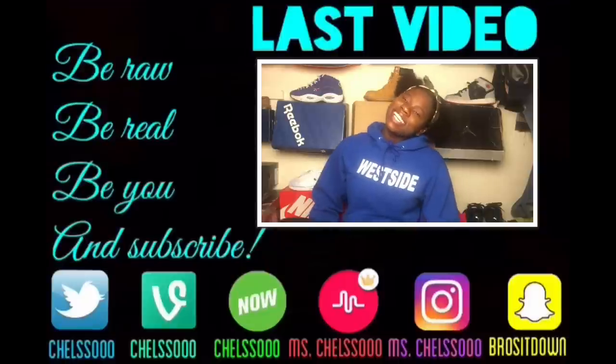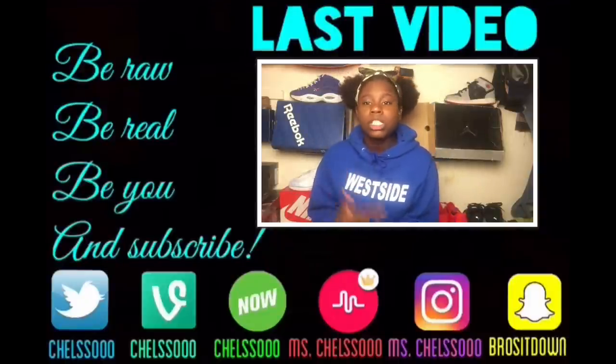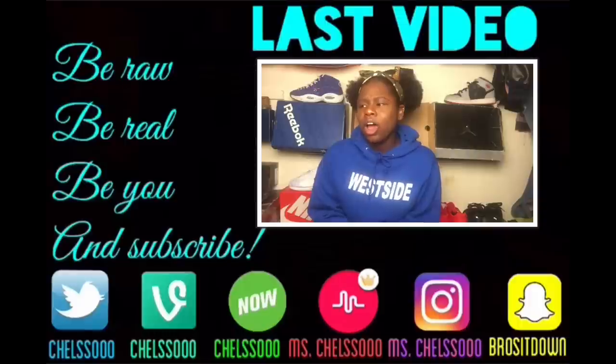What's up YouTube? It's me, Chelsea, back with another video. In this video, I'm going to talk to you about my short time of being bullied and how I pretty much got my teacher put on leave.